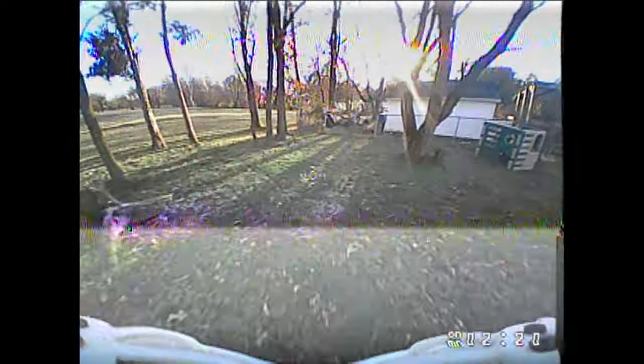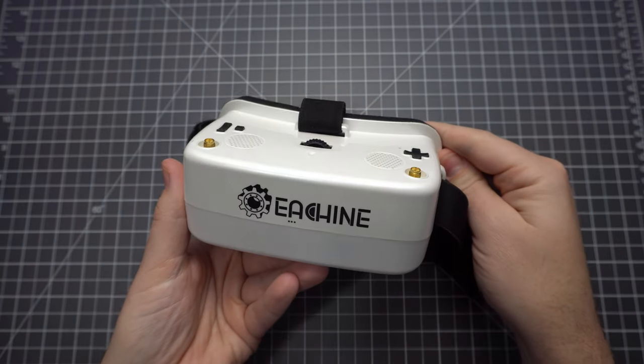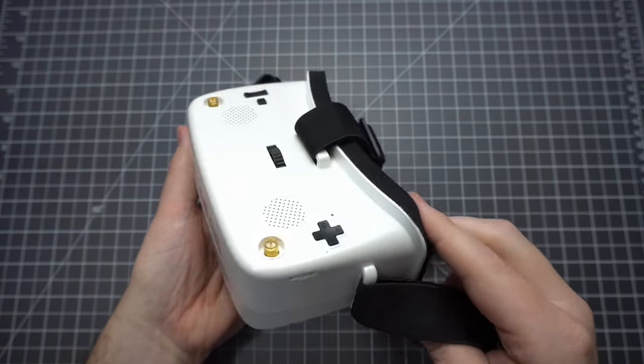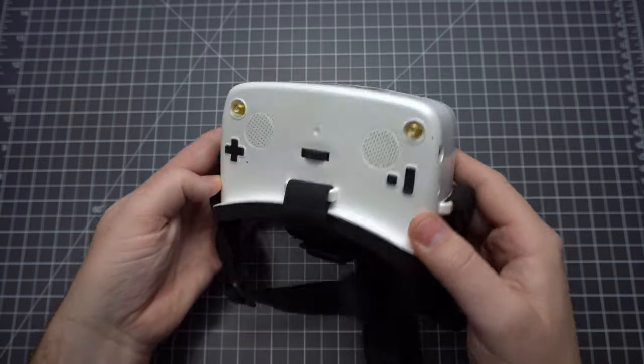One nice thing about these is they don't strain my eyes too bad. In fact, I think this is the first budget headset I've used that didn't give me a massive headache after flying. So my final thoughts: I think these are decent for the price. I'm happy that they have a DVR in there, but the reception isn't too great.